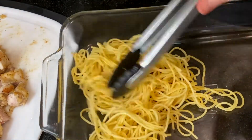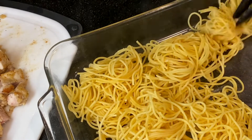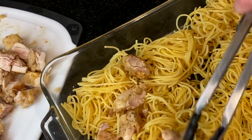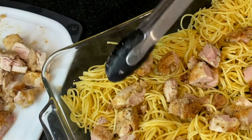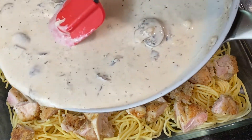To assemble, layer the pasta into a 13 by 9 inch baking dish. Then spread the chicken across the top of the noodles, and spoon the sauce evenly over the top.